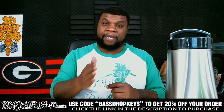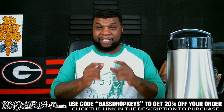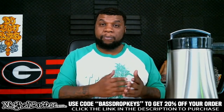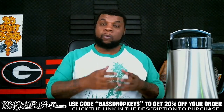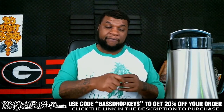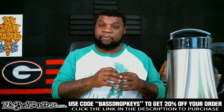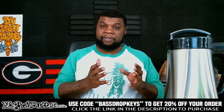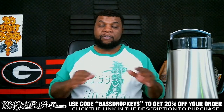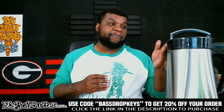You can use my name 'Bass Drop Keys' and get 20% off your order — that's a real good deal. I really enjoy using the Magical Butter Machine. You've seen me make butter without it on this channel and you always have to come back every five to ten minutes, check the butter, check the water, check the double boiler, make sure it's the right temperature. The Magical Butter Machine makes it very easy — it takes away all those things.